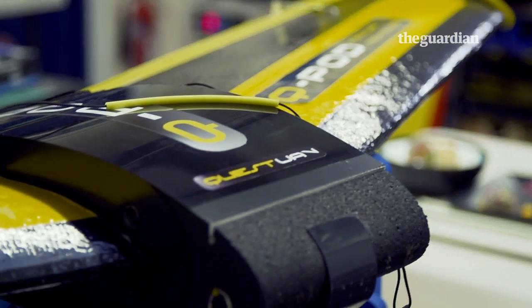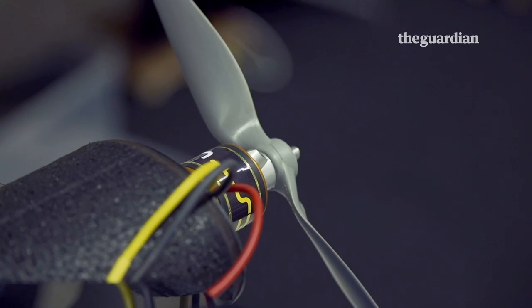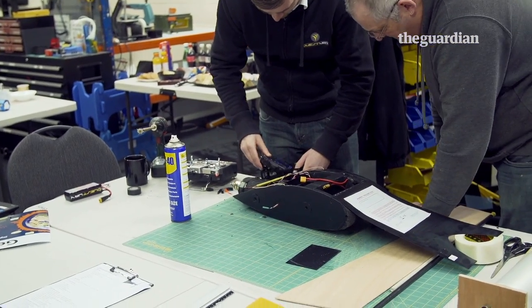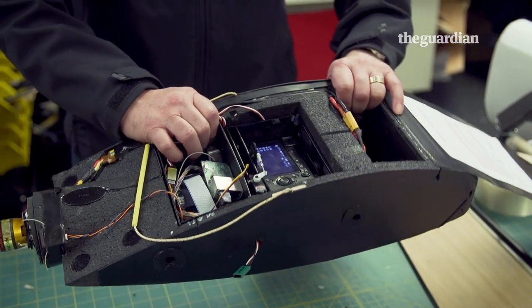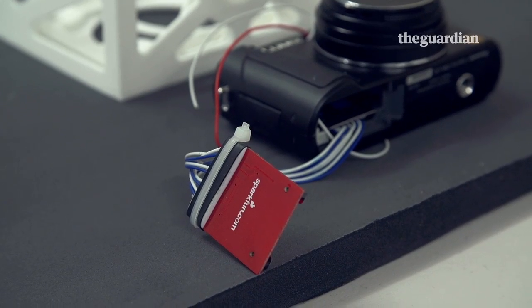Here is a completed aircraft. Quest UAV's latest design is a modular drone that can accommodate a range of different camera sensors for land survey and agricultural uses. We're talking about your high-resolution camera, a multi-spectral camera, a hyper-spectral camera, infrareds.